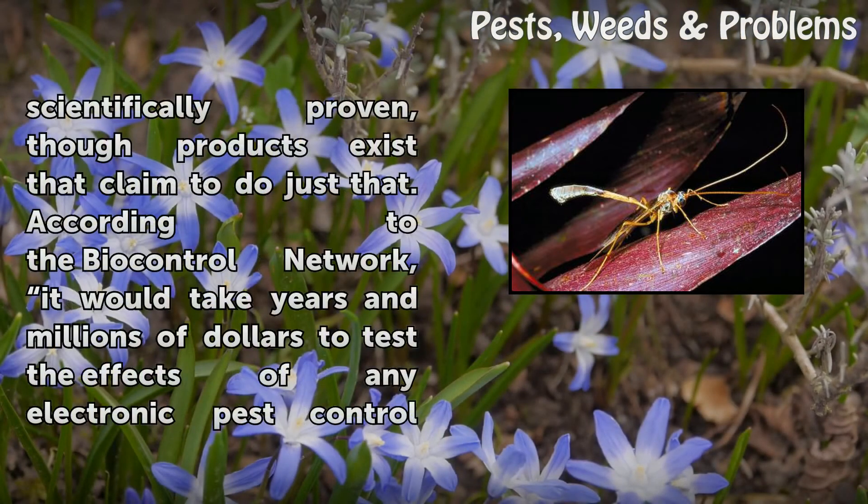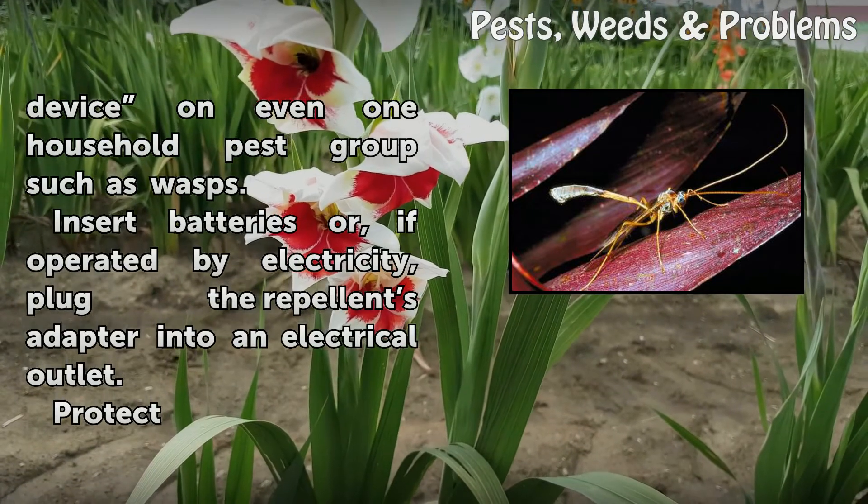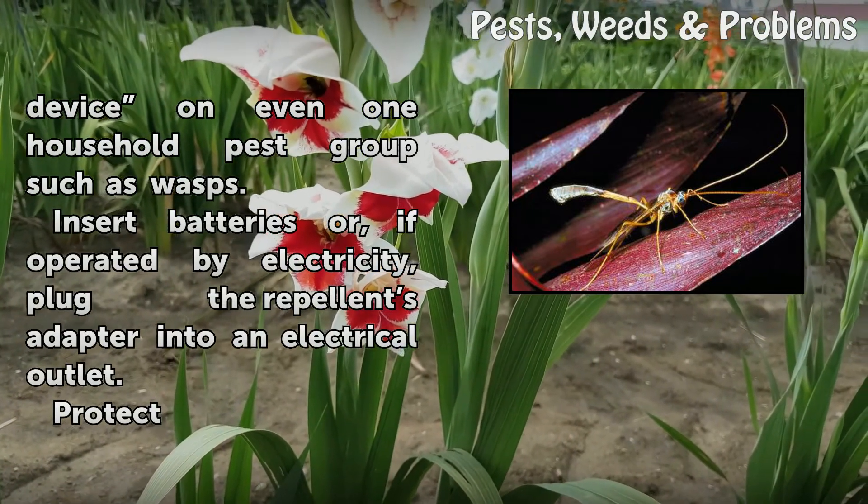The use of sound to repel wasps has not been scientifically proven, though products exist that claim to do just that. According to the BioControl network, it would take years and millions of dollars to test the effects of any electronic pest control device on even one household pest group such as wasps.